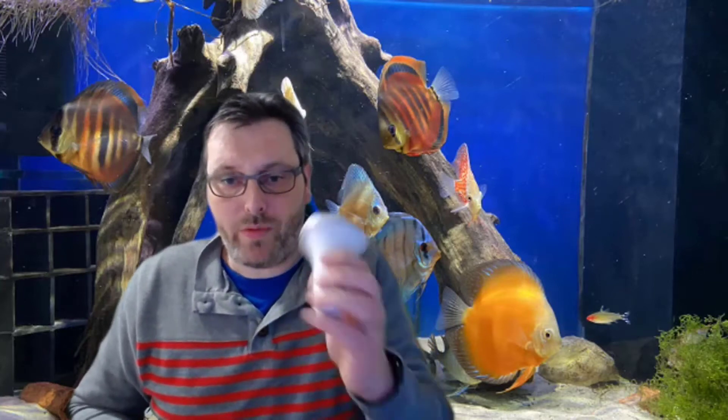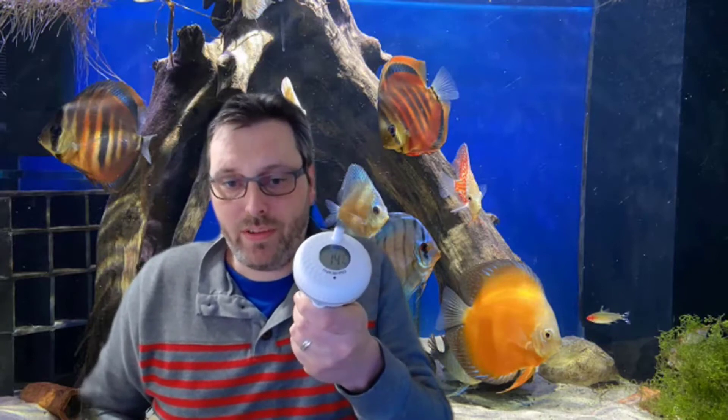On today's video we're going to be talking about a few new products from Inkbird: the pool or pond temperature sensor, their hub, and also their readers. Stay tuned.